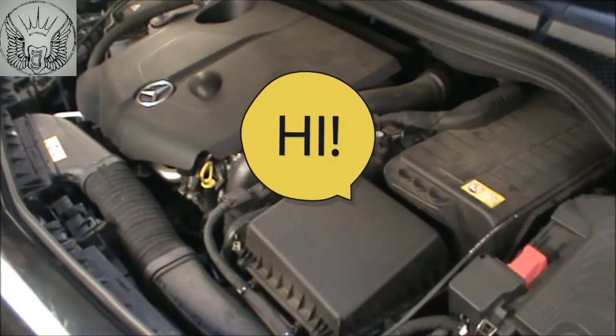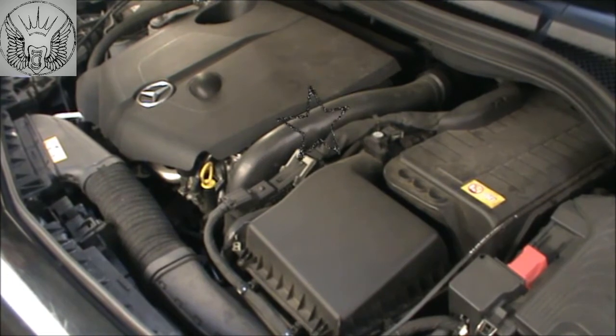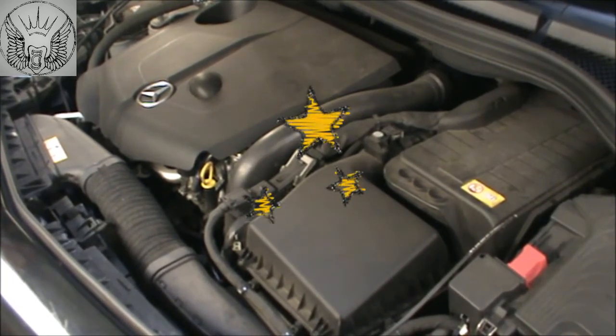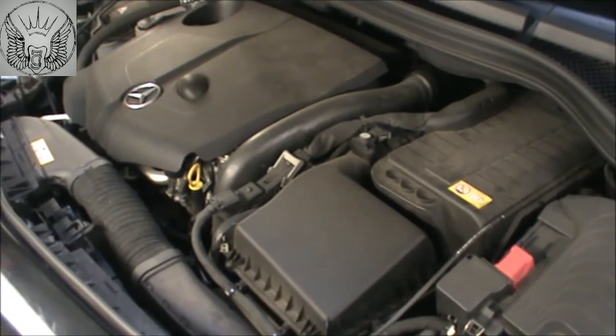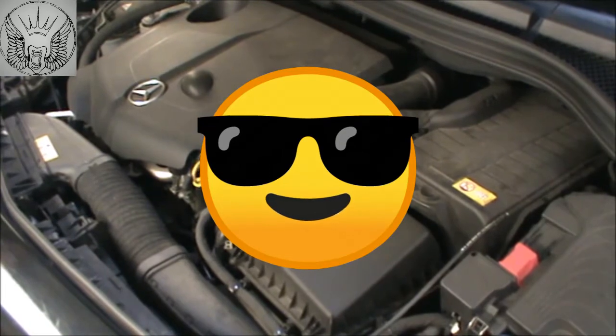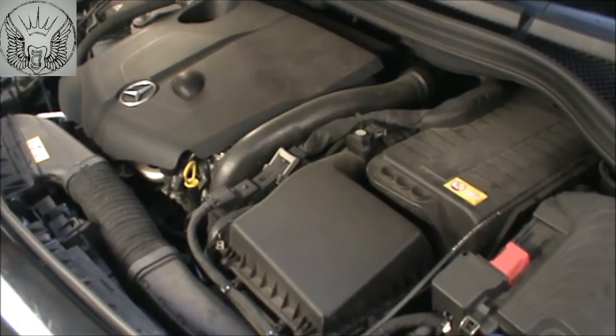Hi there everybody. On today's video we have this Mercedes B 180 2013 and I'm gonna be changing the oil and the oil filter, as well as the air filter. I'm also gonna top up some screen wash fluid and just check the coolant percentage.